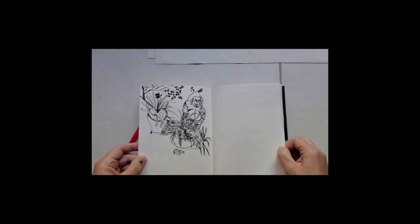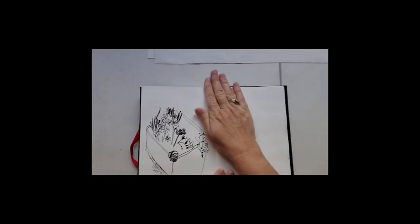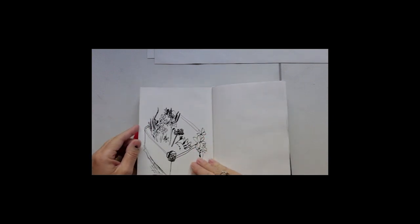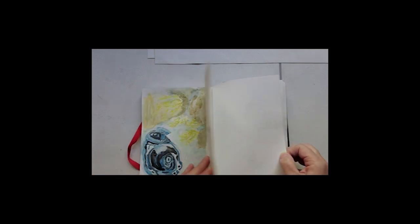And pansies — I'm in love with pansies. So I've just documented the shades and colours. That's another tree.